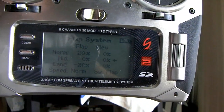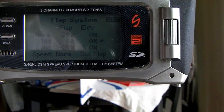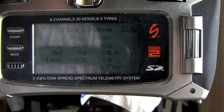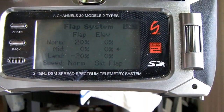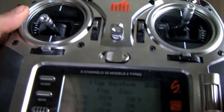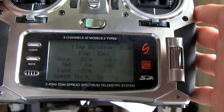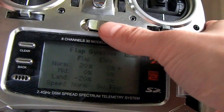So I just wanted to show how easy it was to set up flapperons. All you need is two servos for your ailerons, one for each side. Plug one servo into the aileron port of the receiver, and the other one into the aux 1 port. Then, like I said, you set up your wing type as flapperons, then you come into your flap system menu and you can change these numbers to whatever you want and set it up however you want. So that's it — nice and easy on the DX8. I'll give you guys some more tutorials later, but that was flapperon setup. See you guys later.